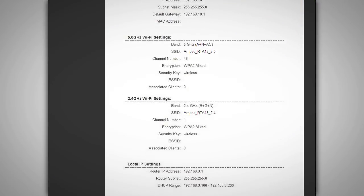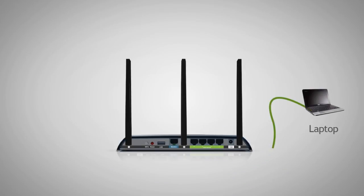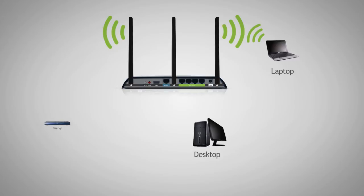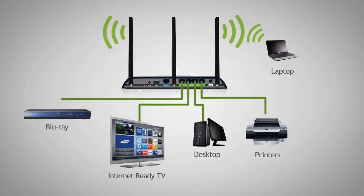Congratulations! You are now ready to use your new network. Feel free to detach the Ethernet cable from your computer and connect wirelessly to the router. Connect any wired devices such as computers, Blu-ray players, televisions and other devices that need network connectivity using the 4 wired network ports on the back of the router.